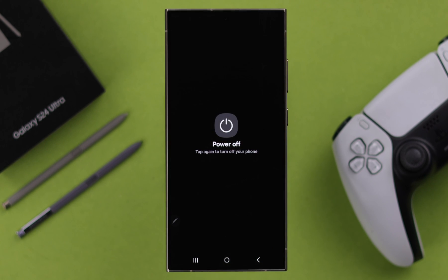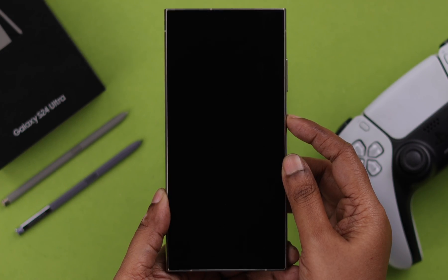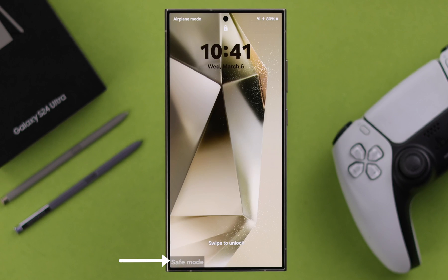The first way is to go ahead and power off your device, then normally turn it on with the power button. When you see Samsung's logo on your screen, immediately release the power button and instead press and hold the volume down button. You will see safe mode written at the bottom of your screen.